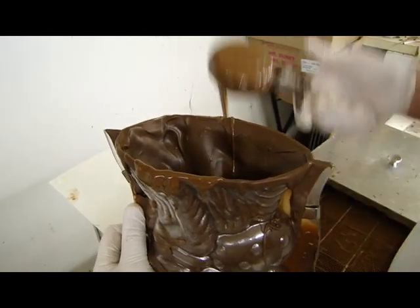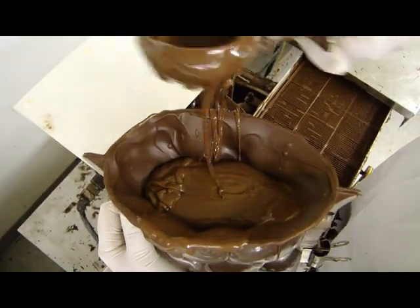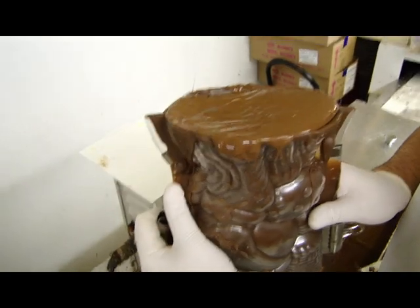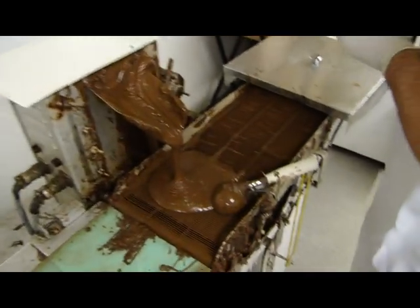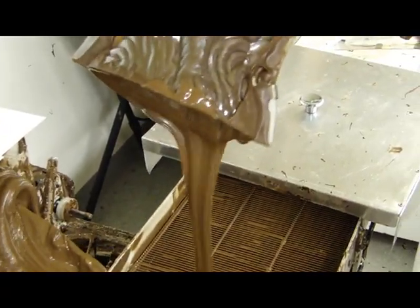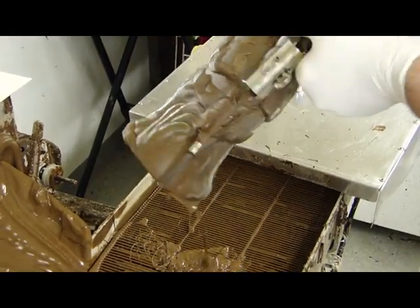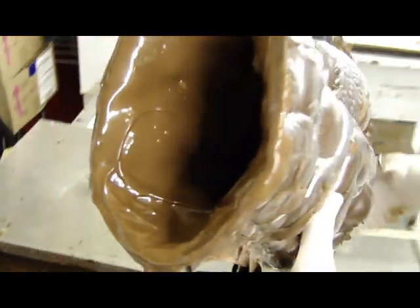Now we're taking our giant mold again and filling it, finally, for the third and final time. Every time we fill it, it adds about an eighth to a quarter inch of chocolate around the whole thickness of the mold. We do it three times because we don't want them breaking at all — we want them to be able to transfer pretty easily. Once full, I'm going to tip them upside down again and let the chocolate flow right out. A little bit of shaking, and once I'm satisfied on the weight — don't try this at home — I can feel how much he weighs; he's going to be in the eight pound vicinity. He's all set. You can see inside — pretty thick amount of chocolate.